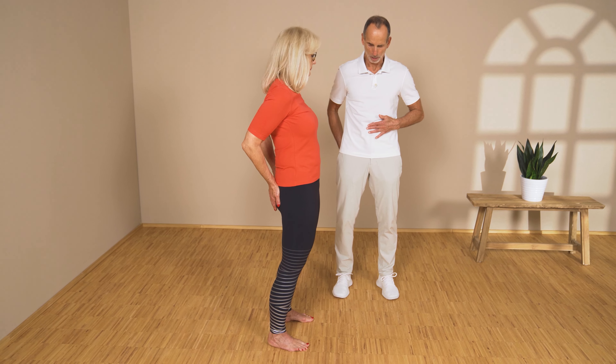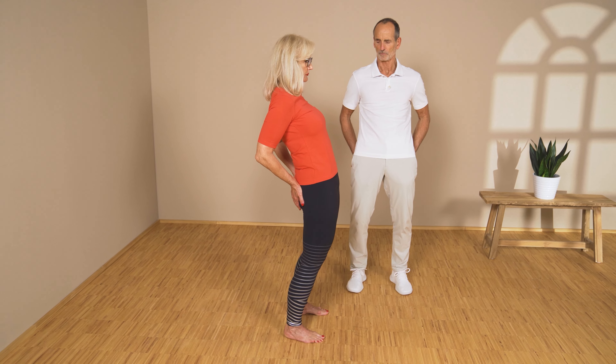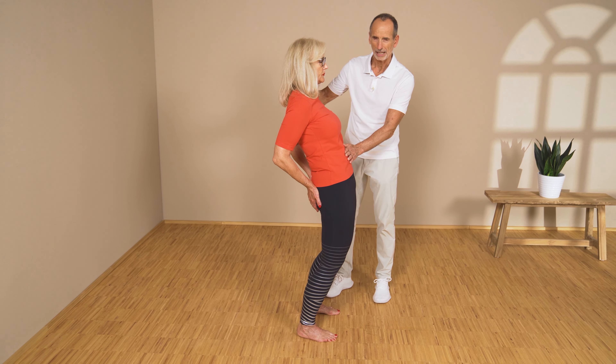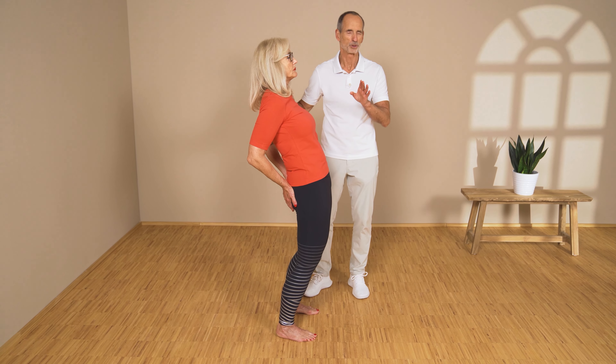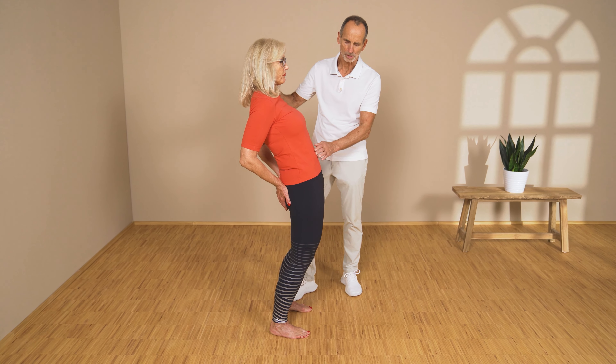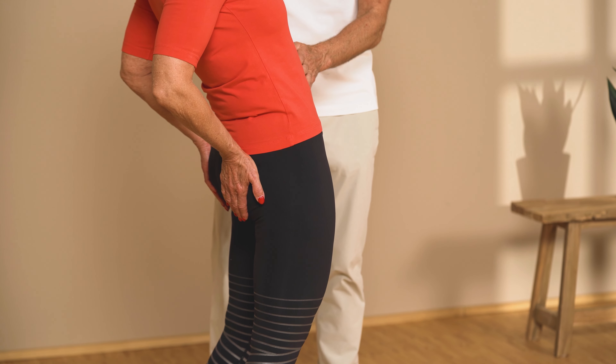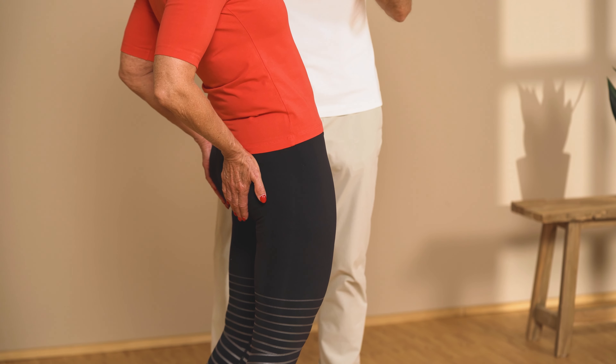Tuck your belly button in and shift your groin increasingly forward. Belly button stays tucked in. That's not that easy — you'll have to practice to get the hang of it. And now you could feel a stretch going across your groin, and this helps work on your hip flexor.